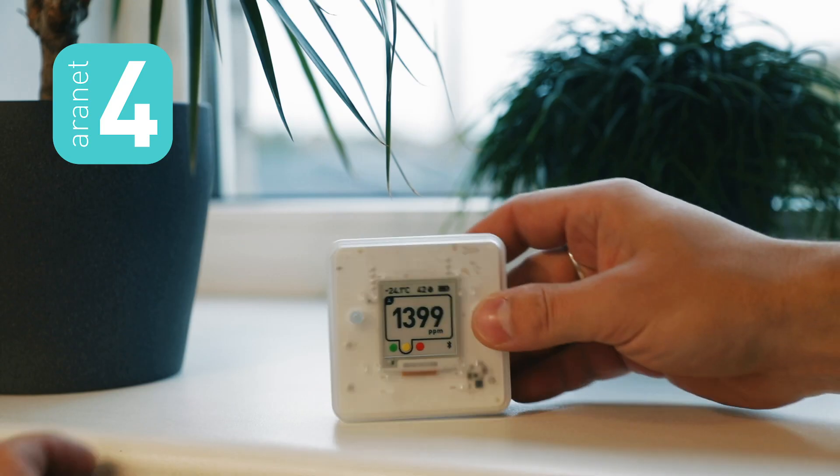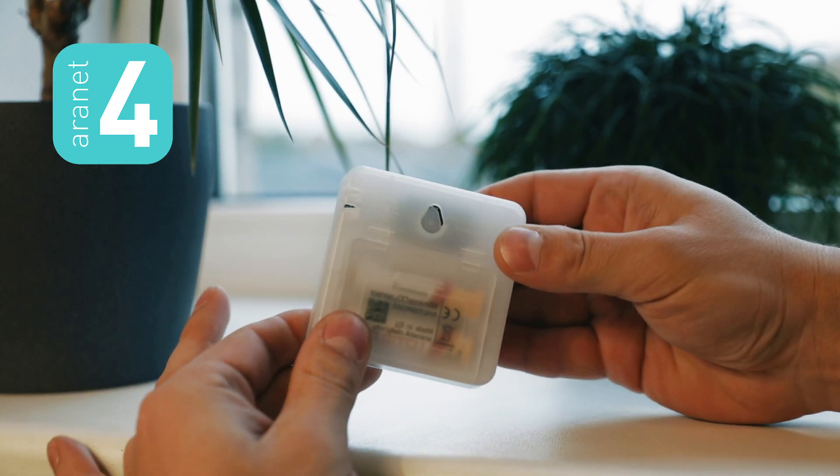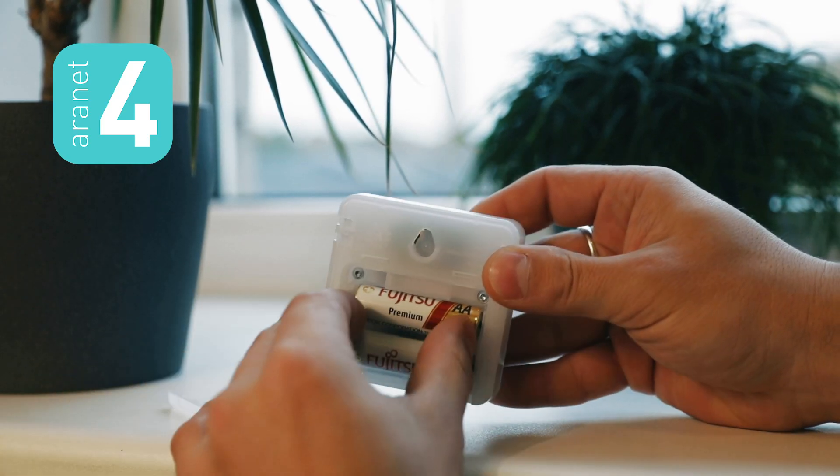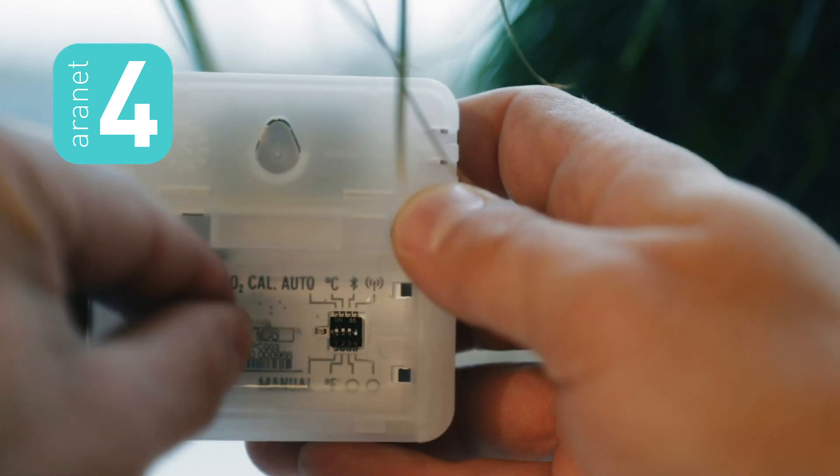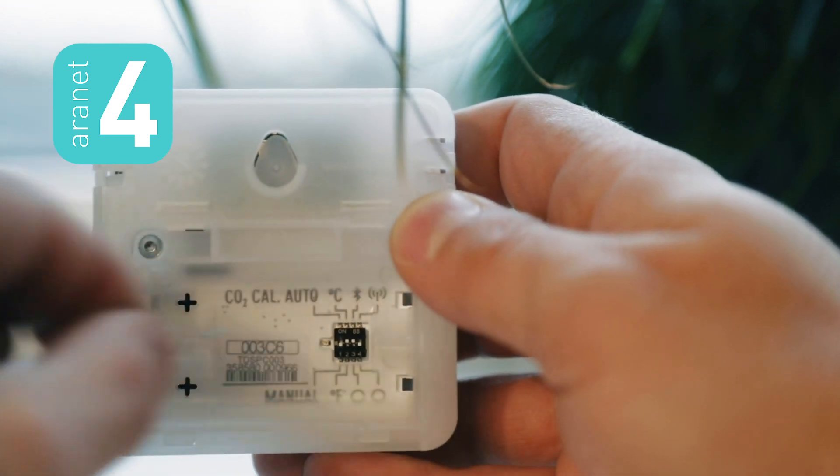I will show you how to do the manual calibration now. You can check the current calibration settings on the back of your device behind the batteries. There are four small switches, and for manual calibration, the first switch should be in the down position.